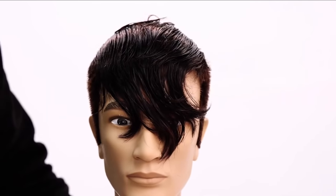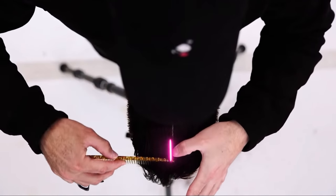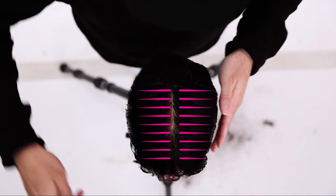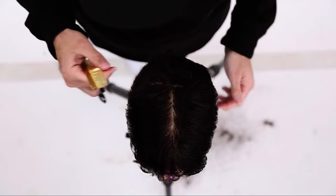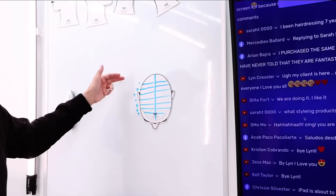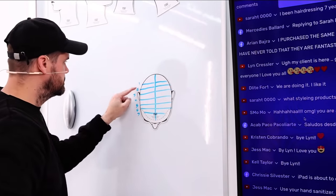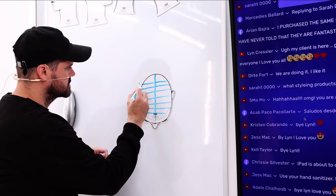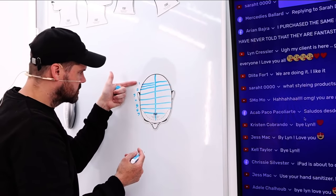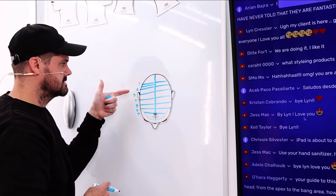Now we're going into the front — how do we get this triangular shape on top. I'm going to take a center parting and start by cutting the right side. The guide is going to come from the back point we cut prior. What I do is cut section one, and that becomes my guide. Then when you grab section two, you pull section two back only halfway to section one. If you pulled section two all the way back to one and cut it, section two ends up a lot longer than section one. Then you pull three back to two and it's even longer than two.